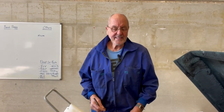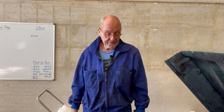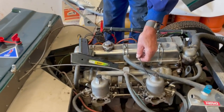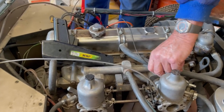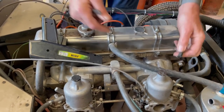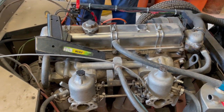We're just going to go through the basics — a few things we never got around to doing previously. We're going to get rid of the vacuum advance line, because we're not really interested in emissions on the circuit. So get rid of that.